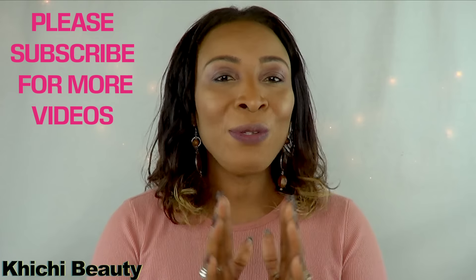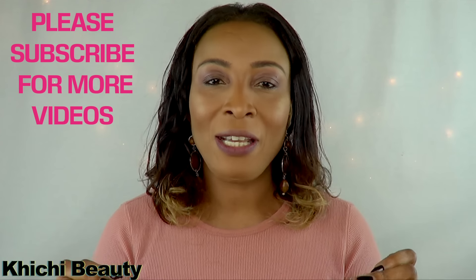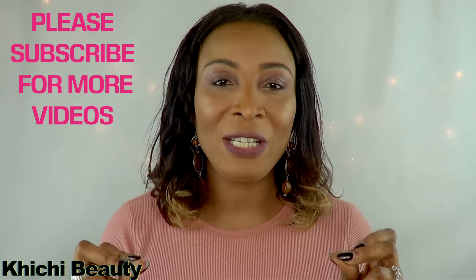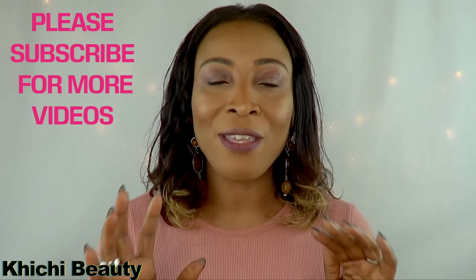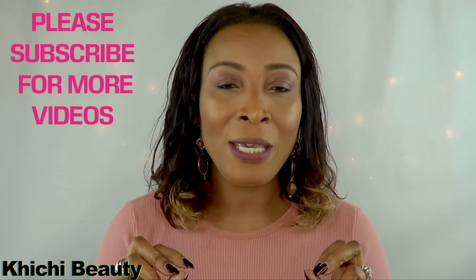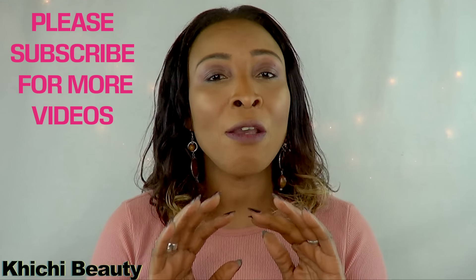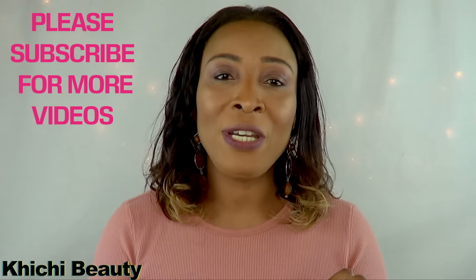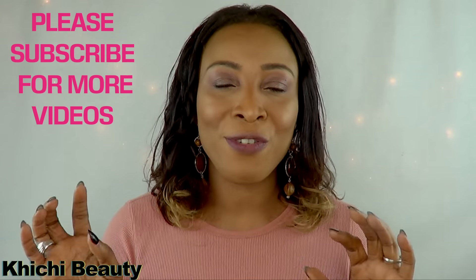Hello everyone, welcome back to my channel, and if you're new, welcome! In today's video I'm gonna be sharing with you lemon water — not any old regular lemon water, this is a special lemon water with a special ingredient. As you know, lemon water is great for a lot of things if you prepare it the correct way, so I'm gonna prepare it the correct way and add this wonderful ingredient that is gonna work two times as fast.